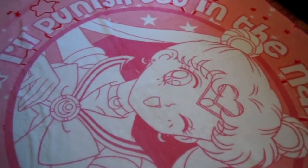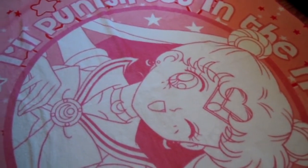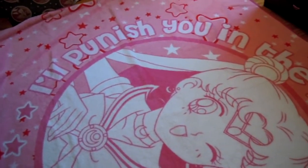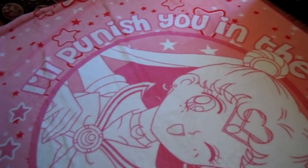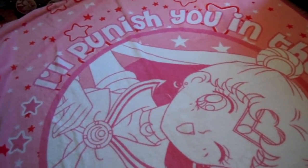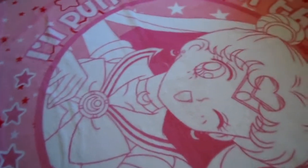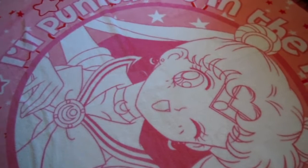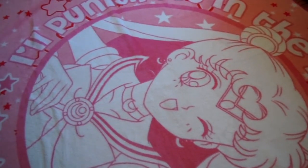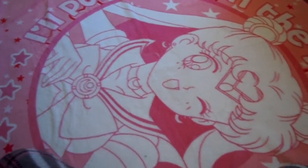Hi everybody! This is going to be a video about the Sailor Moon t-shirts — some of the new ones I have. It's just going to be a little update about them. I am going to show off the other t-shirts I have so you can get an idea of what kind of t-shirts are out there. Some I do have that I bought from eBay, so they're kind of vintage. I'm not going to show off the quarter-length sleeve shirt or the hoodie — this is just going to be the t-shirts. Let's get started.